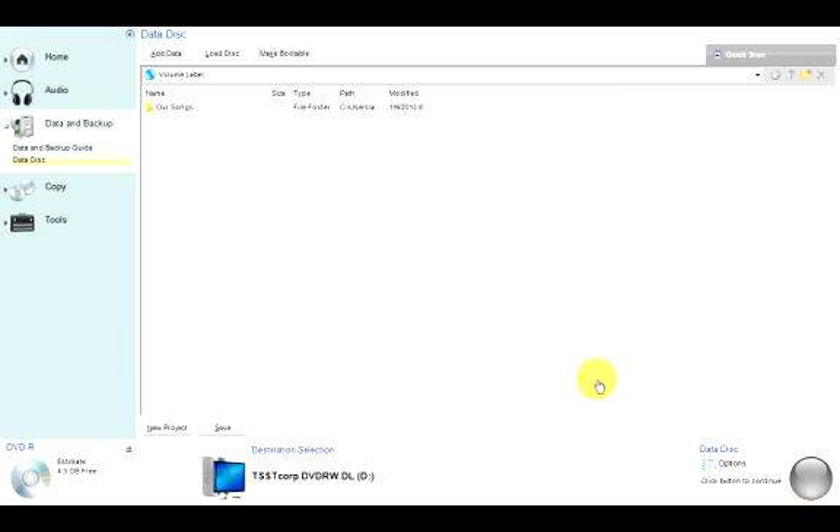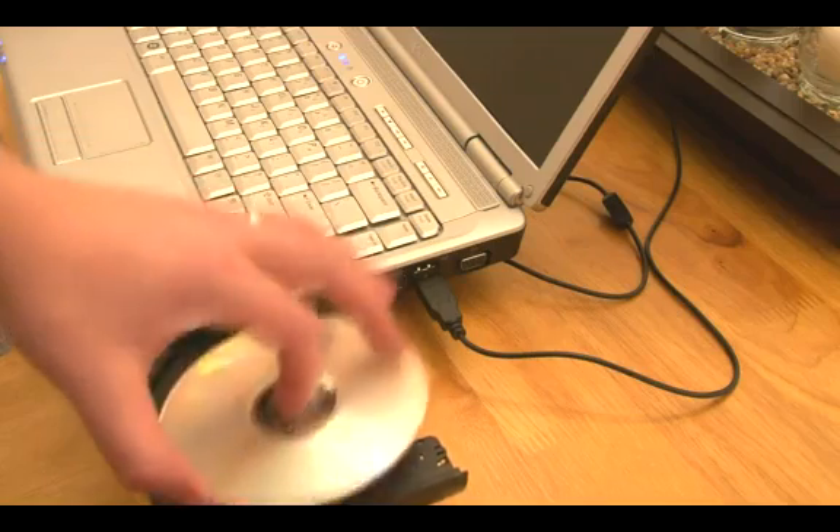This will take 5 to 10 minutes depending on the speed of your drive. And that is how to burn a DVD using RoxyO.